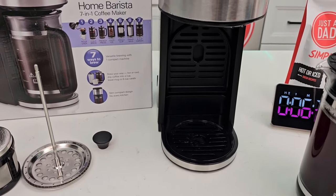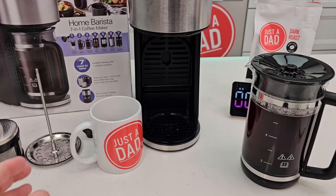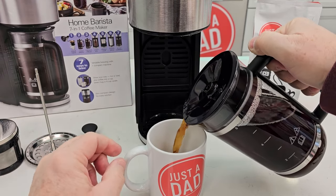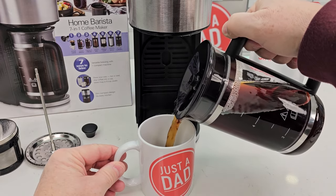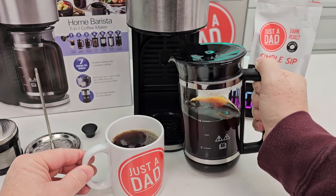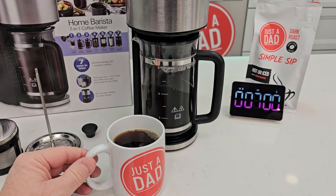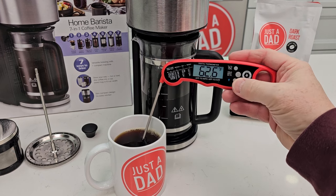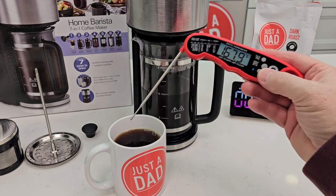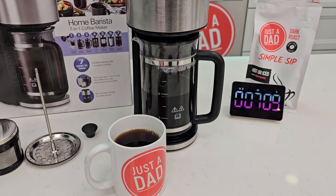If I take this out, it is going to drip a little bit still. This is a really nice little carafe — it's super hot so be careful. The pour is super nice. Now that is a glass carafe and it's really hot. Let's see the temperature — 170, 168 degrees. That's a really hot cup of coffee, so let's let it cool first.